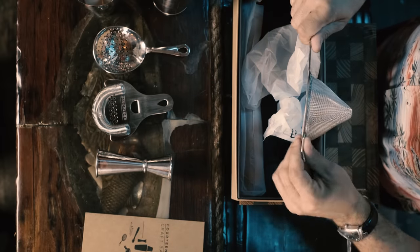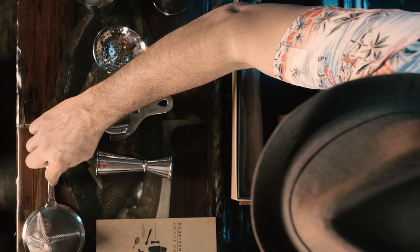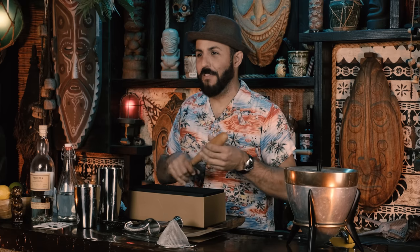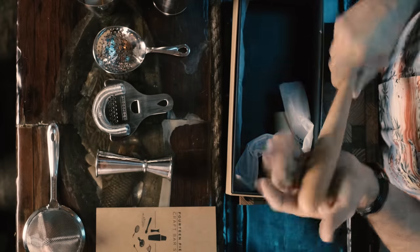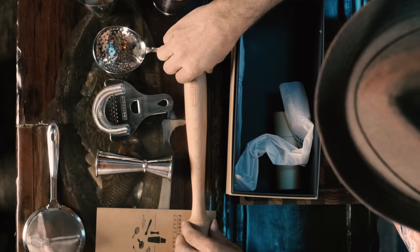There's also a fine mesh strainer — great for daiquiris and drinks where you want absolutely no ice chips. It has 'A Bar Above' on the label. Next up is a muddler, or 'whacking stick' — very nice construction, feels good in the hand. I don't do a lot of muddling, maybe for a mojito, but it's good solid wood.